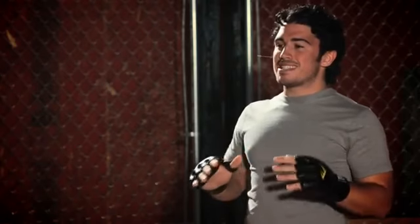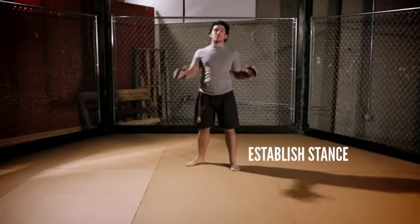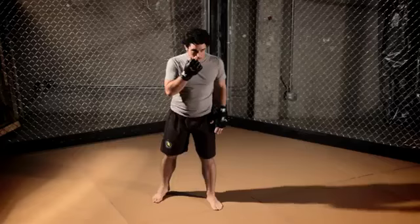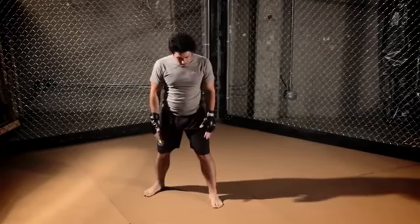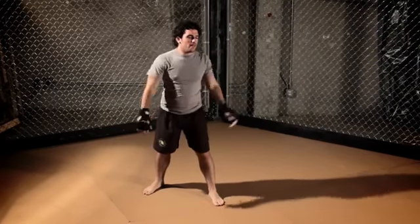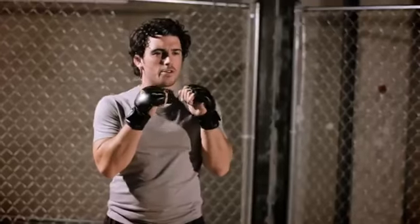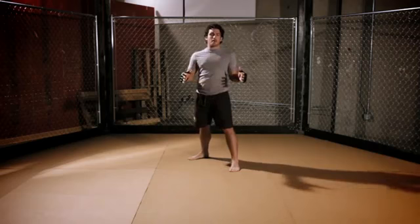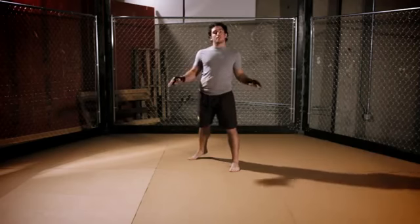Now I'll show you exactly how to throw the liver shot. First, you want to establish your stance. I'm a righty, so I stand with my left foot forward. Have your feet two to three feet apart, maybe a little wider than shoulder length. Bring your hands up somewhere near your face. Bend your knees slightly and have a little bounce, because in MMA you want to be able to react to everything.